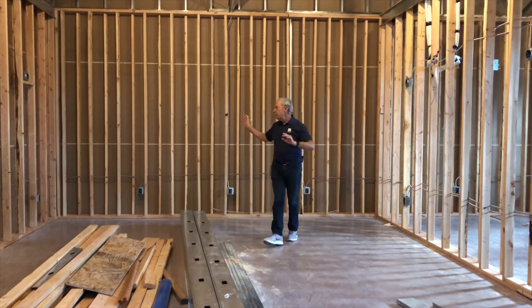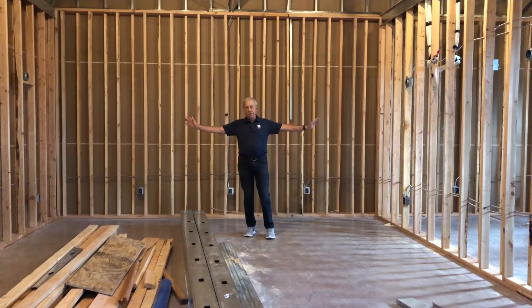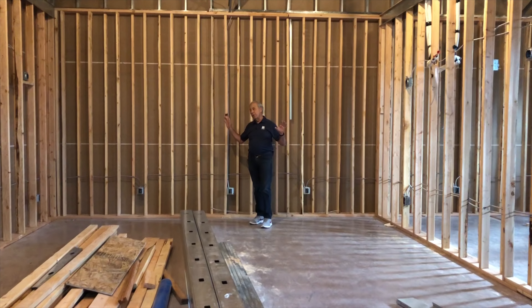Its dimensions are 16 feet in width and 24 feet in length. Music Room 1, the original Music Room 1, was a foot less wide and just about the same — I think it was 23 and a half feet if I remember right. So this is just a little bit wider than the original Music Room 1.